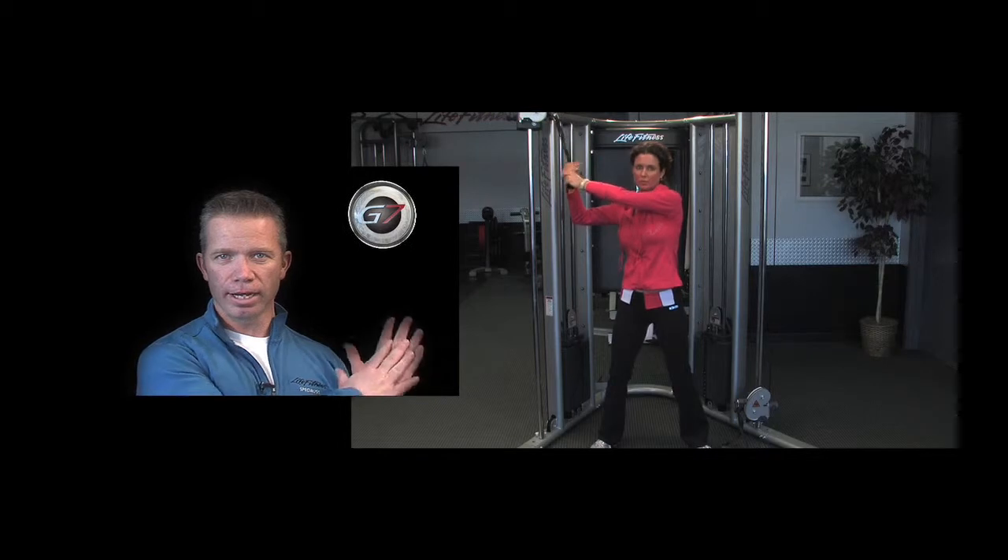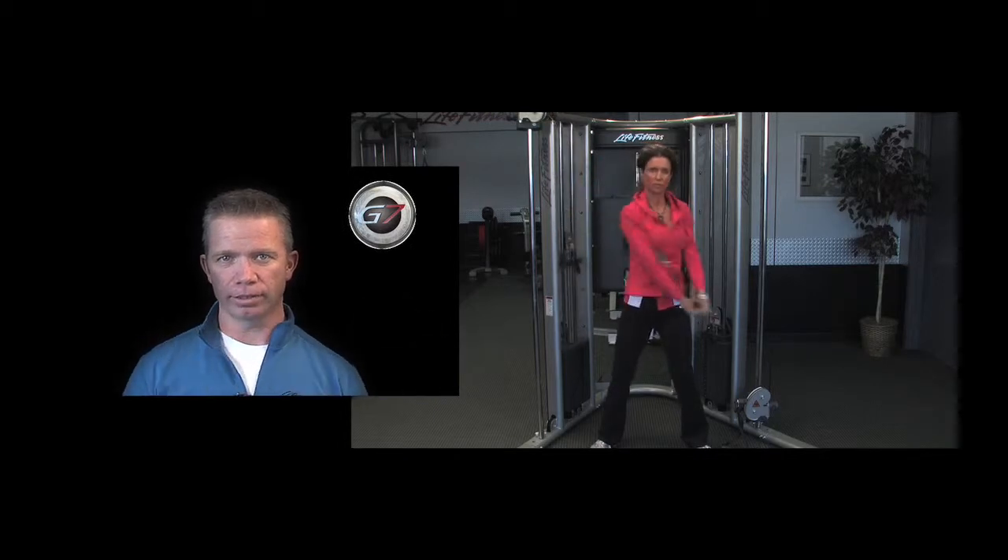Alright Maureen, let's see if we can get a little bit of power into that golf swing of yours. So grab the high pulley just like you're grabbing onto a golf club, and we're going to start the first half of the golf swing, starting up nice and high and drawing it down to your side.